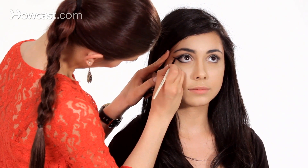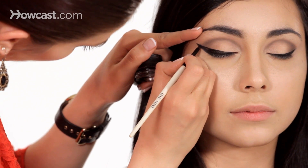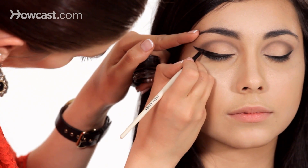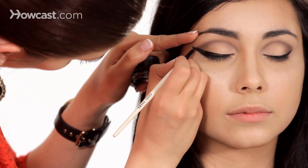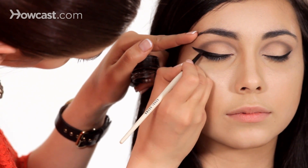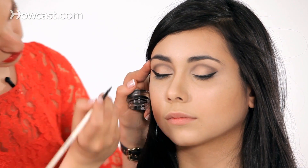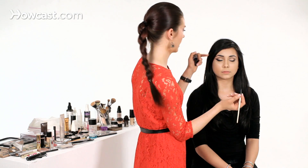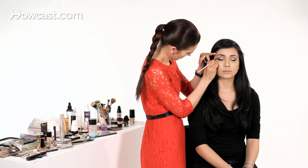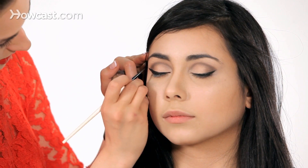I'm just going to go back and kind of reshape with the cream liner. If you notice, when her eye was open, it actually kind of threw off the line a little, so I'm going to make it a little bit straighter here and then bend it downwards just so that when it opens, it's not quite as obvious. You can do it less extreme than this — I'm showing the most extreme, like extreme Amy Winehouse, just so you can kind of see the max of where we can take this. But you can always do the same technique of bringing the liner down underneath without going quite as far out.